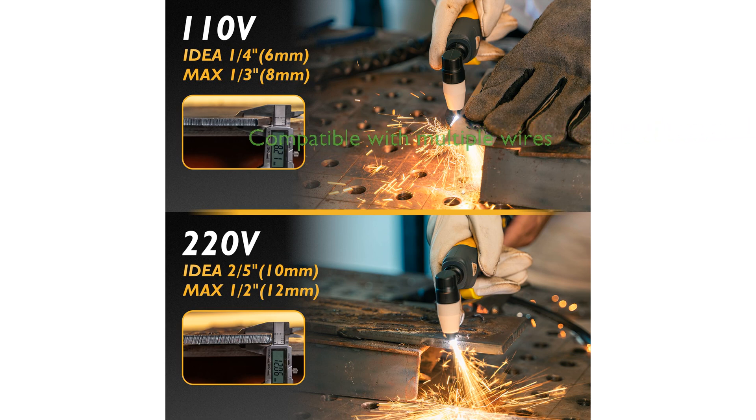It is compatible with various welding wires, including solid, flux, and aluminum, allowing for a wide range of applications and materials.